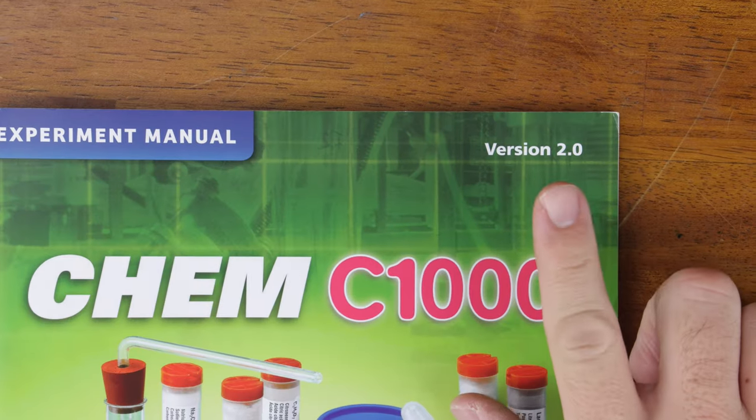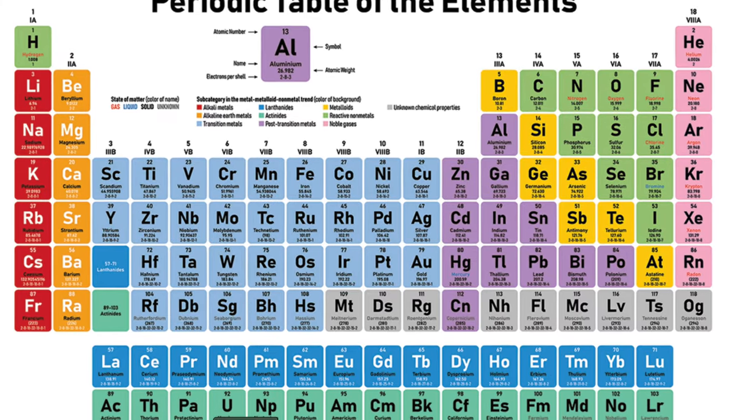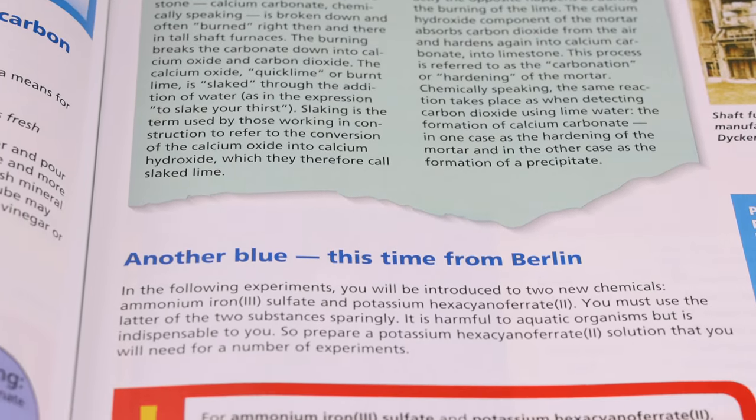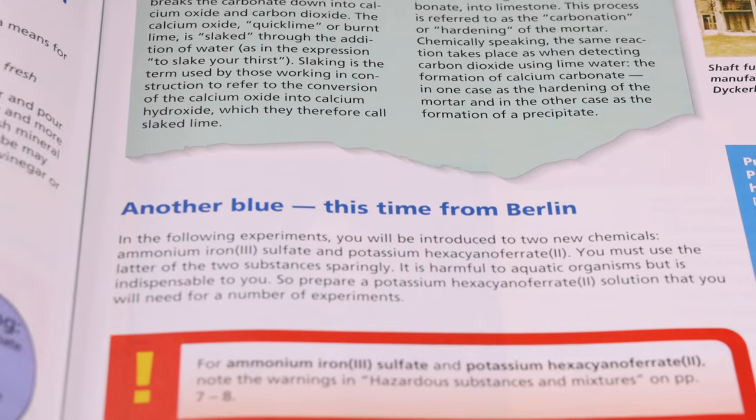Perhaps the reason this booklet is so good is because it is version 2.0 — apparently version 1.0 maybe wasn't that great. My only gripe about this book is it doesn't include the periodic table. I mean, it's a chemistry book, and not including the periodic table is like writing a summary of the Bible and not mentioning Jesus. Maybe for version 3, put a periodic table in it. I realize that's a pretty petty gripe. Overall, this is a fantastic book that comes with the kit and I was really happy with it.